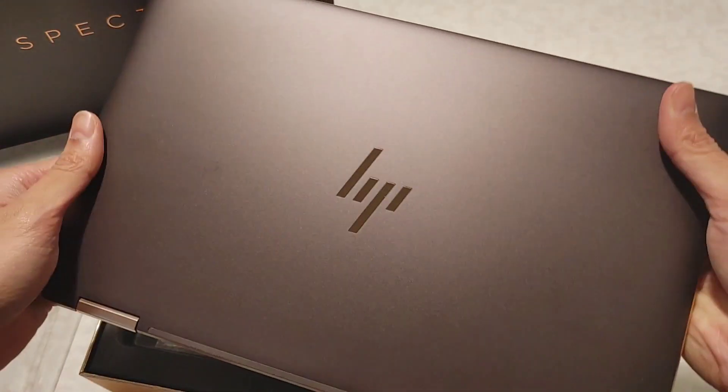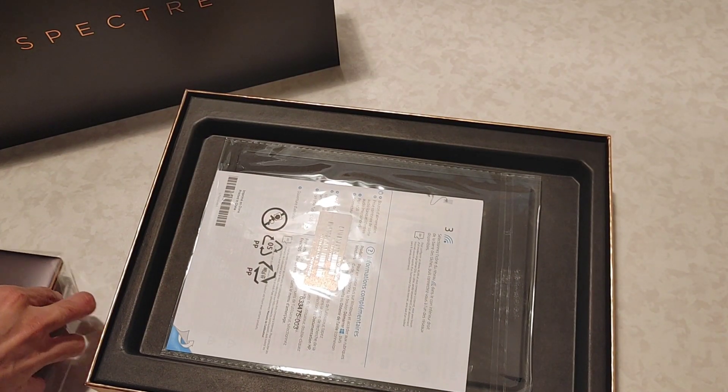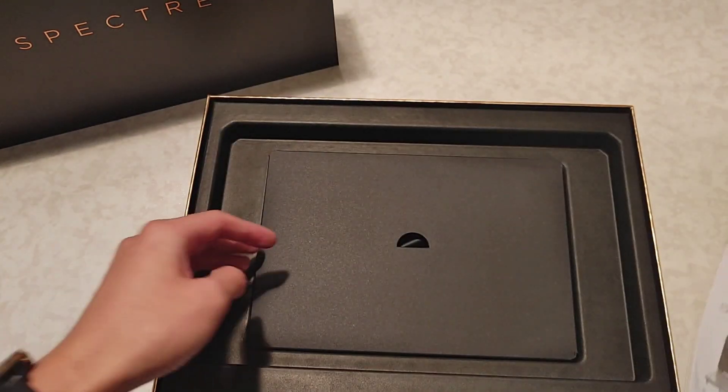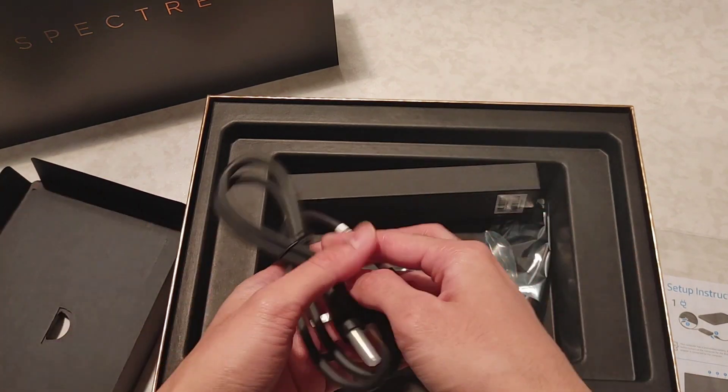Such a beauty. Let me just put this on the side for a bit. So inside the box, we have some manuals and a charger.